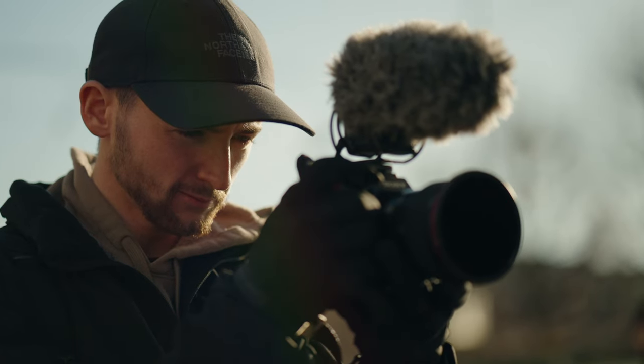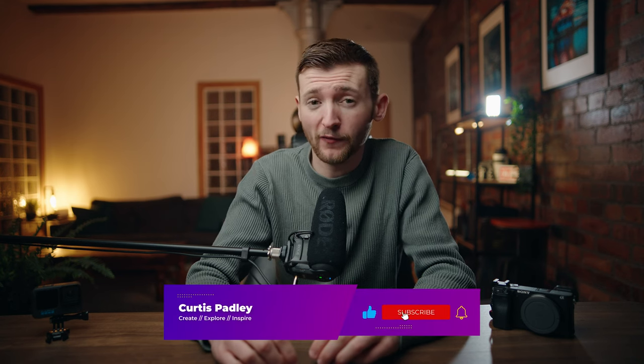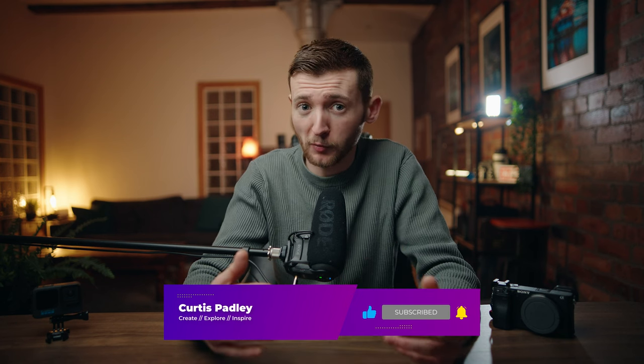In this guide I want to break down how I shoot a photography POV video so you can go out and do the same. Before we get started, make sure you are subscribed to the channel and turn on the bell icon to be notified whenever I release a new video. It'd be great to have you part of this ever-growing community and your support is always deeply appreciated.